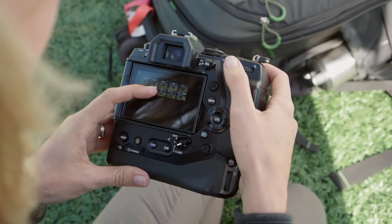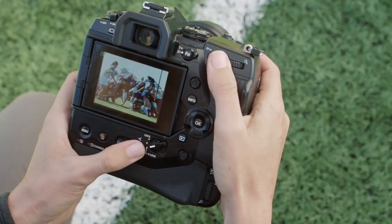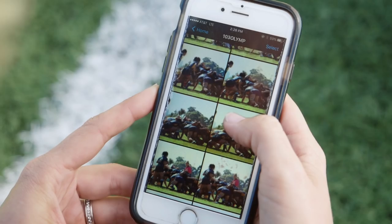Having built-in Wi-Fi is a great addition to my workflow because I can send images in-game to the client for them to put on social media, for their post-game recap, for whatever they need urgently. All I need is my camera and my phone to send images immediately to the client.